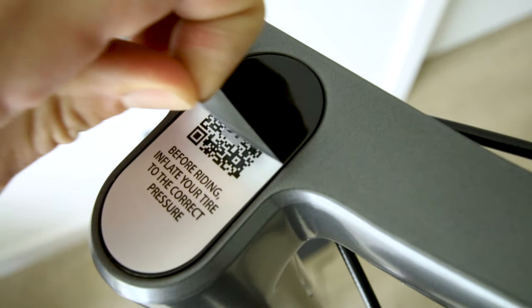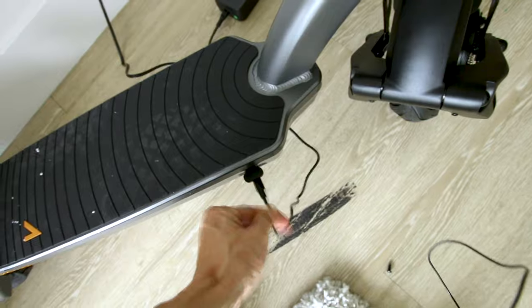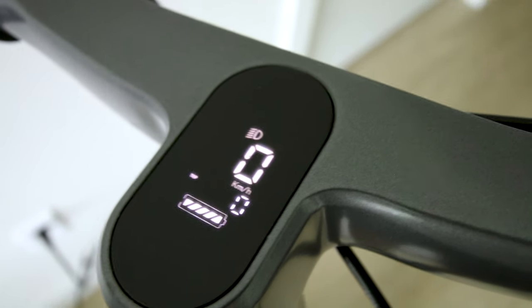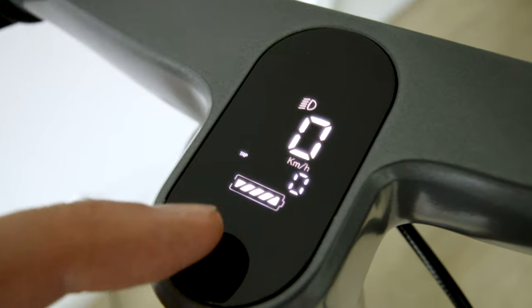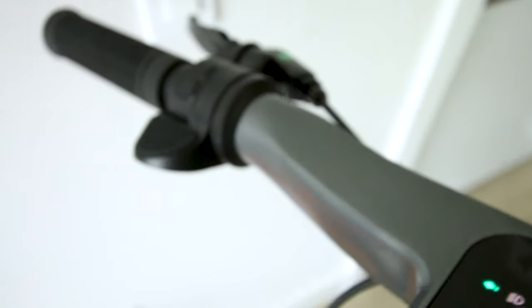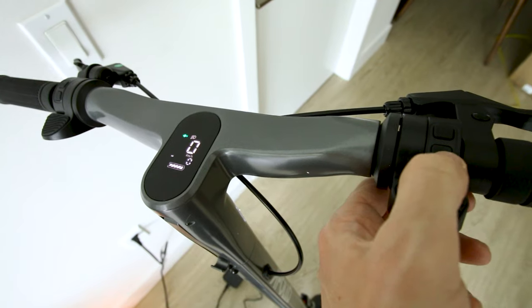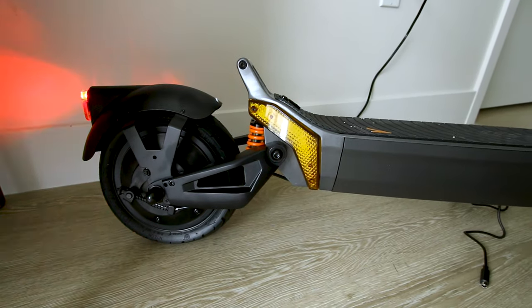Let's take a look at the display — it looks pretty clean. Powering it up: lights flashing in the back. The display shows kilometers per hour out of the box and your battery in five bar levels. Toggle the modes — oh, turn signals! It even makes a blinker noise so you know it's on. It's like a car, man.